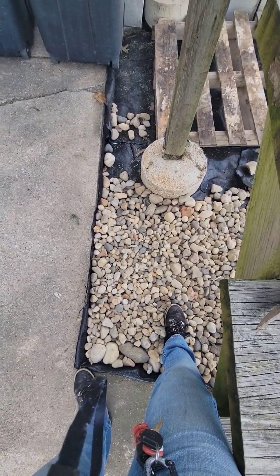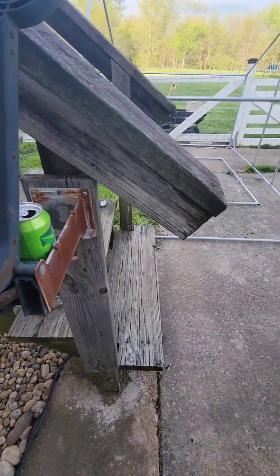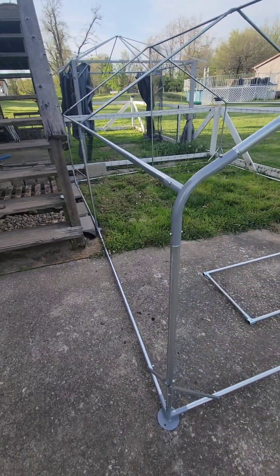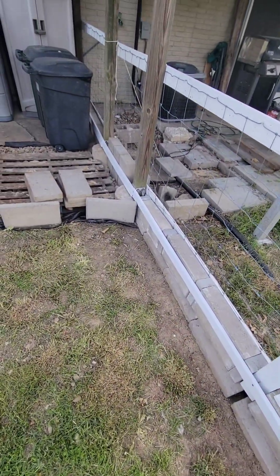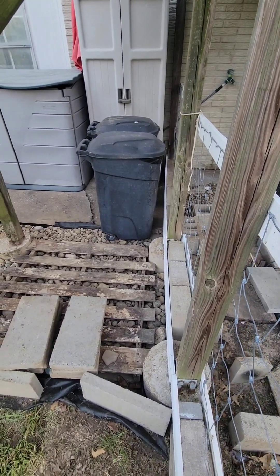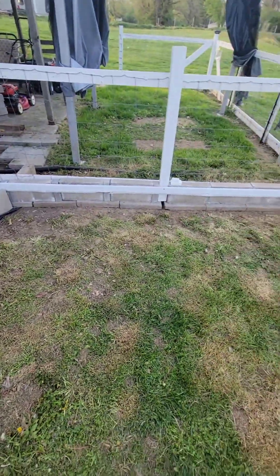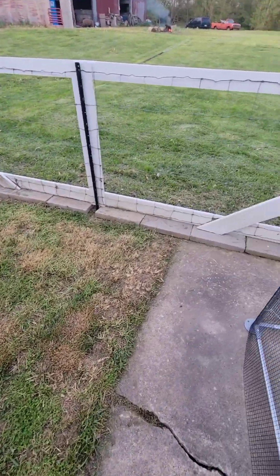I'll bring you back when I get that far and we'll see what's next. Alright — I got my fence fixed, bricks going down the whole way, more rocks in here, it's getting there. Got all my pavers set down here.